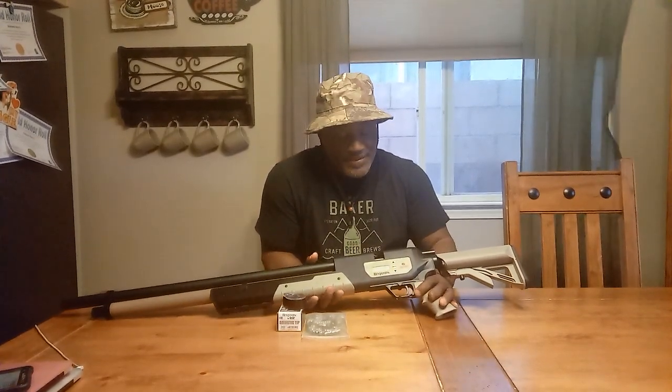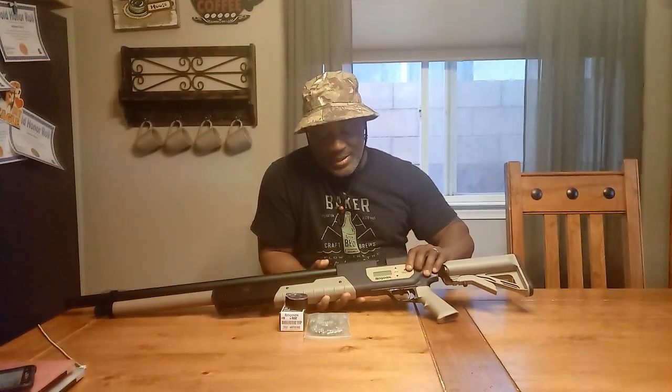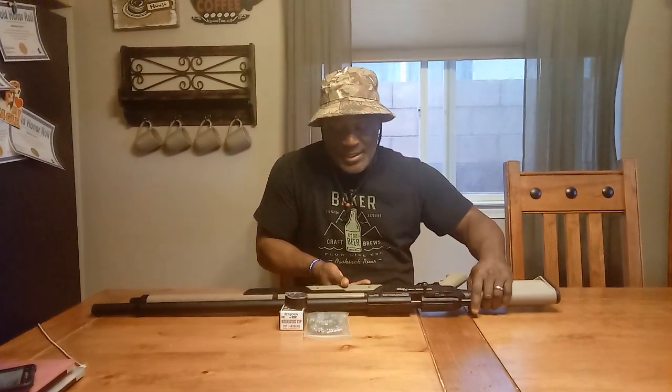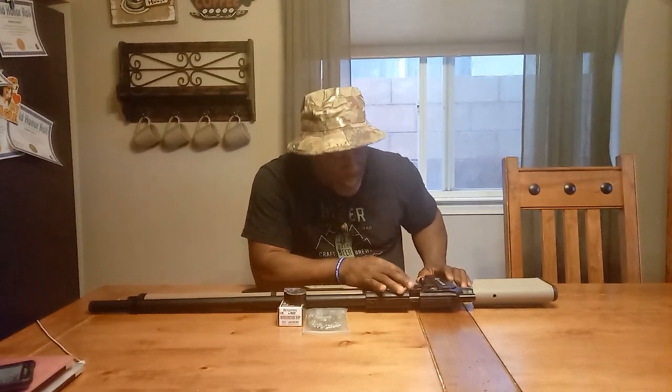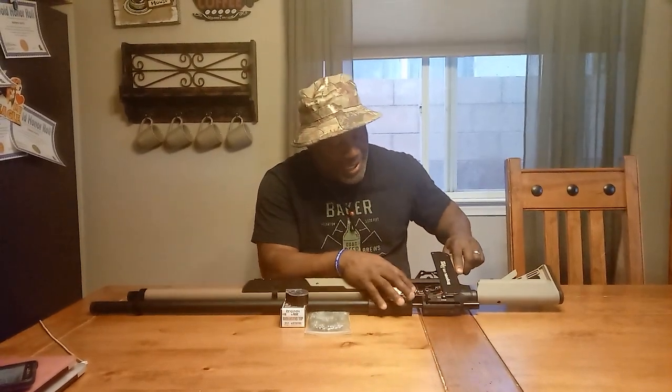For those who don't know anything about the Rogue — this gun is electronic. What I did was take out the batteries because, as you guys know, a lot of times when you leave batteries in something, the batteries begin to bleed. I didn't want to damage the electronics, so I took them out. This is where the batteries go — it's two AA batteries right there. You can see all the wires in here.